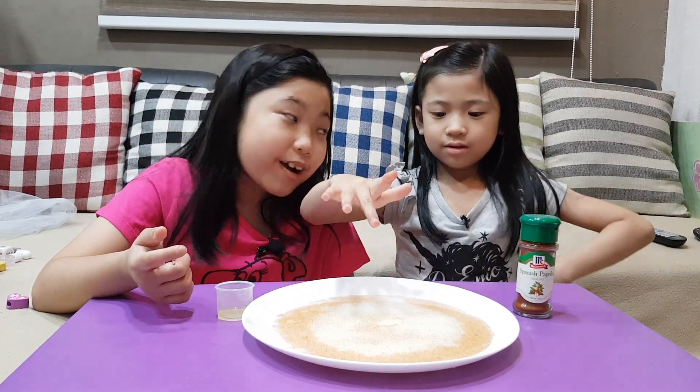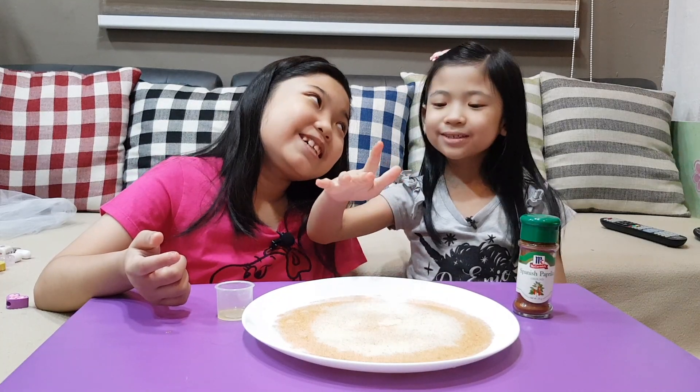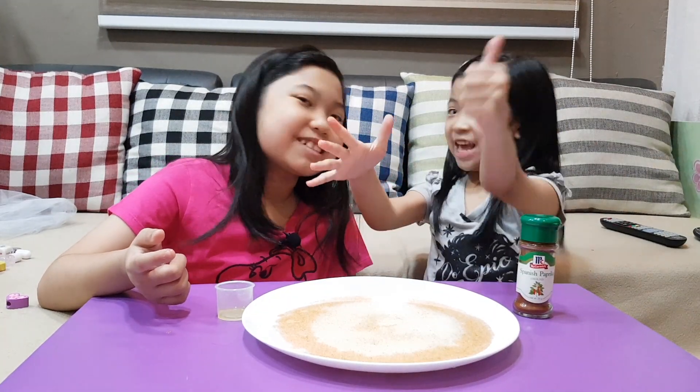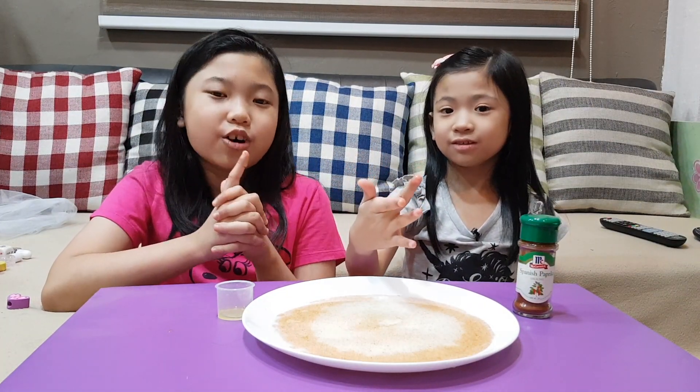How long do you have to do it? For 5 seconds? Nope. 10 seconds? Nope. 20 seconds? Yeah! So we have to wash our hands for 20 seconds, or just stay happy with soap.